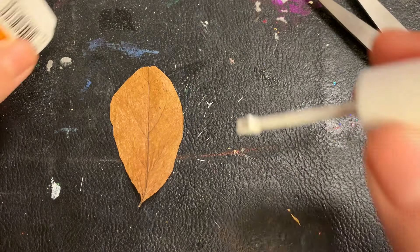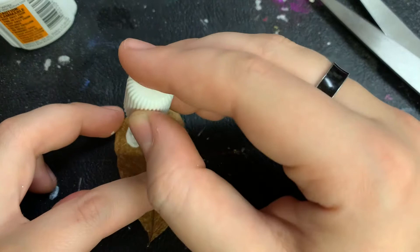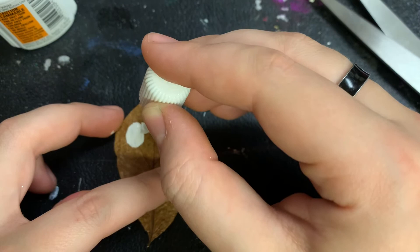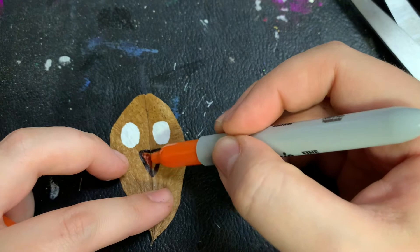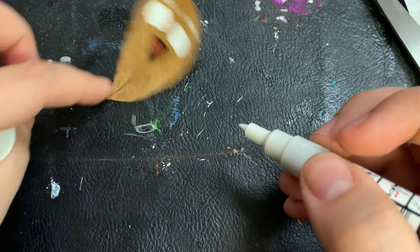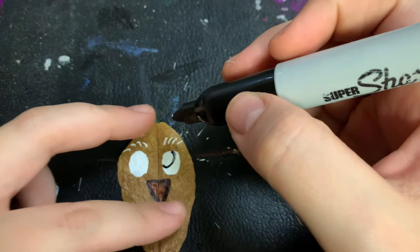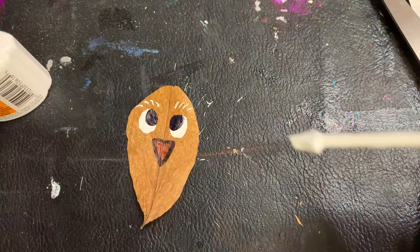After trimming this leaf, we're going to take some whiteout to create its eyes. This leaf is going to become a baby chick. Don't forget its beak. To make anything ten times cuter, add a small circle for light reflection.